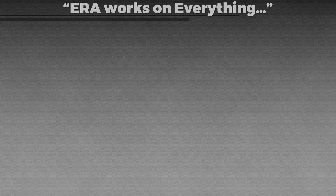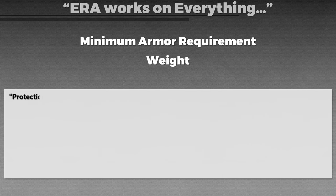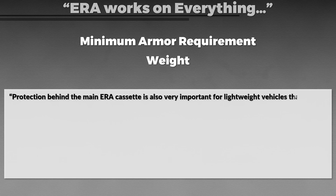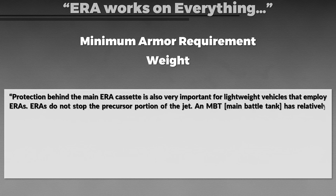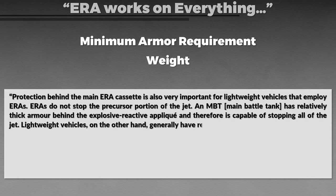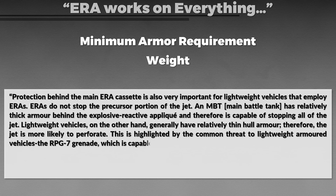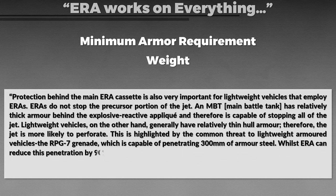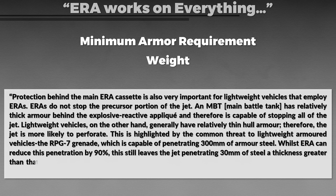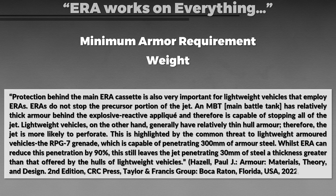Another common misconception is that one can put explosive reactive armor panels everywhere. You can, but it won't be particularly effective and might even damage your armor. There are two main factors: a minimum armor requirement and weight. First, a minimum of armor is required behind the ERA cassette. ERA does not stop the precursor portion of the jet. A main battle tank has relatively thick armor behind the ERA appliqué and can stop all of the jet. Lightweight vehicles have thinner hull armor, so the jet is more likely to perforate. The RPG-7 can penetrate 300mm of armor steel; whilst ERA can reduce this penetration by 90%, this still leaves the jet penetrating 30mm of steel — greater than what lightweight vehicle hulls typically offer.